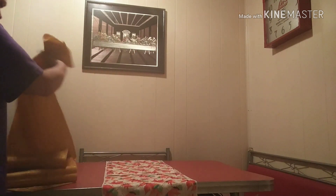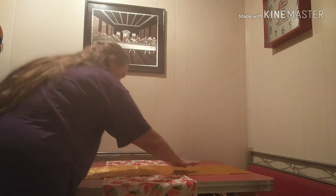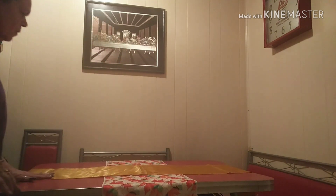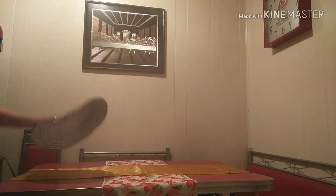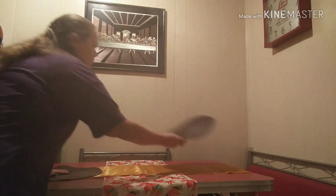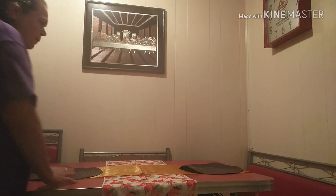And I'm going to put the table runner right over there. Even it up. And then I have these brown placemats. Put those there. Even it up.